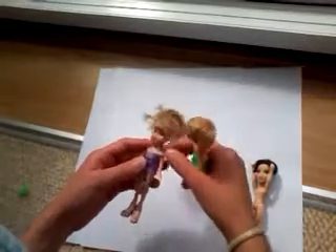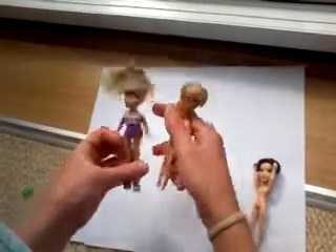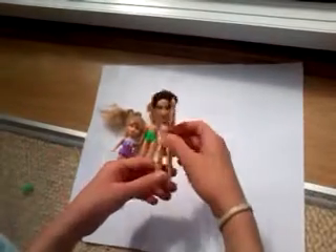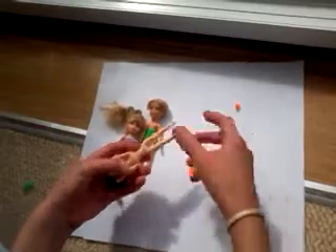Today I'm going to show you how to make these shorts for minifigures made out of the rainbow loom bands. The dolls I'm using are about 5 inches, so I've got about 15 bands here.